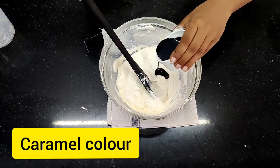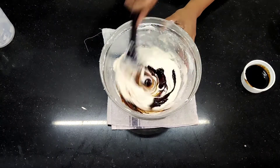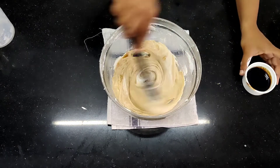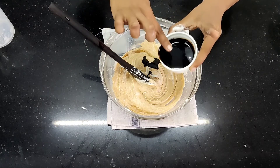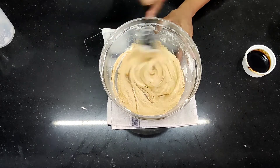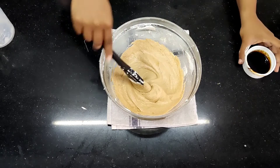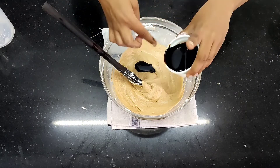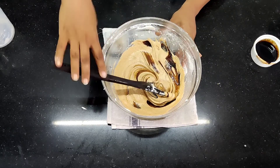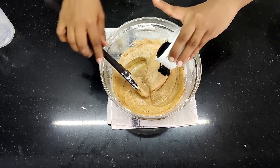Now I am going to put caramel colour. Caramel is basically burnt sugar — sugar which is burnt to the last stage. The technical name for it is also blackjack. This caramel is homemade, so it is a little liquidy. I am putting only as much as required, because if I put too much there are chances it will become bitter and too dark, and I don't want that to happen to my cake.